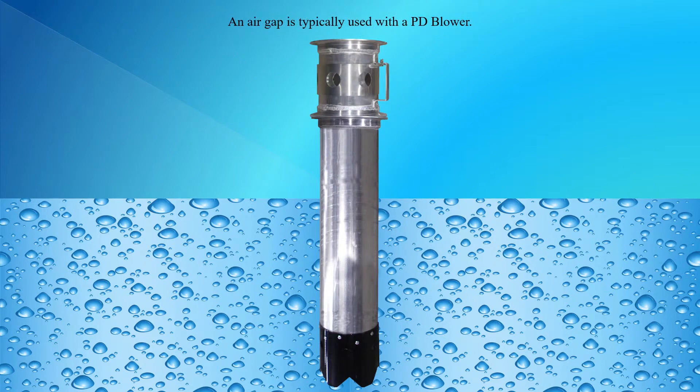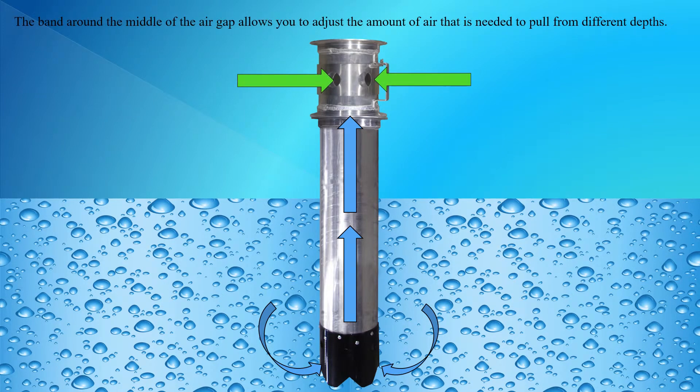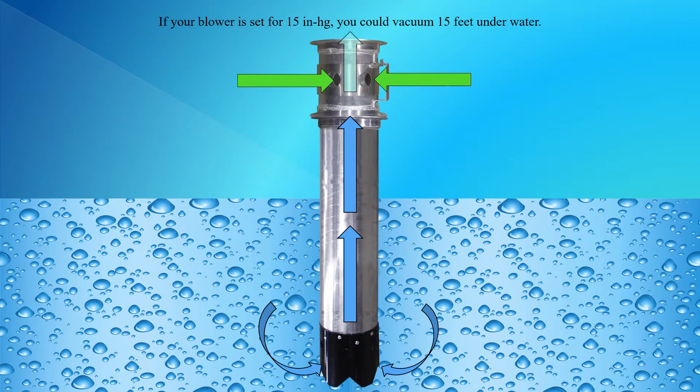An air gap is typically used with a PD blower. A longer vacuum tube can be used for deeper pulls. The band around the middle of the air gap allows you to adjust the amount of air that is needed to pull from different depths. If your blower is set up for 15 inches of mercury, you could vacuum 15 feet underwater.